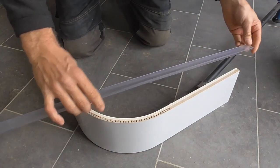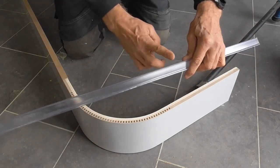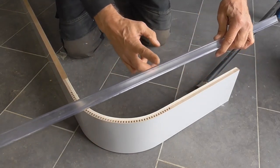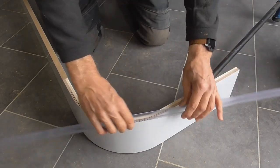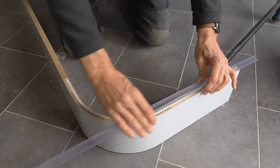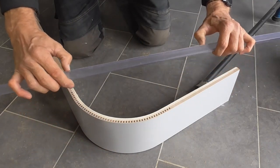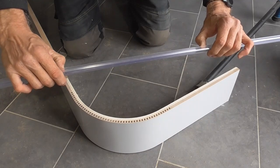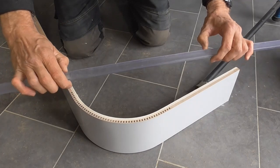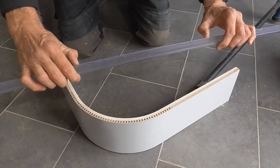I've done it before so I know it's going to work. I'm going to put a series of cuts in the back of this that mirror the round of this plinth and hopefully that will allow me to bend it round. I think what I'm going to do is clamp this down in a bit of spare plinth, get my little battery disc cutter out, and put a series of slots in and see if that does it.